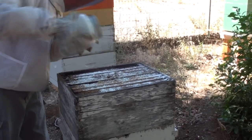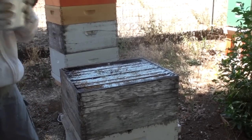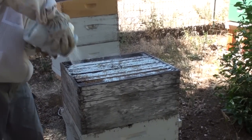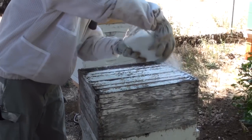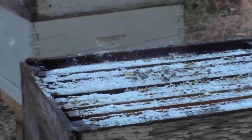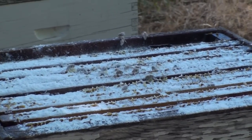And by the way, this is powdered sugar, not granulated. Granulated sugar is what you mix in when you're feeding them sugar syrup. This is powdered sugar — getting a good dose of it in there so that it goes in between all this burr comb, which is not easy.